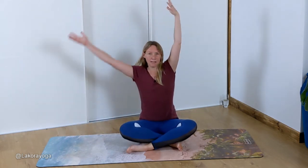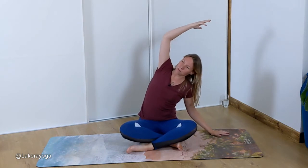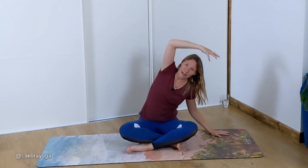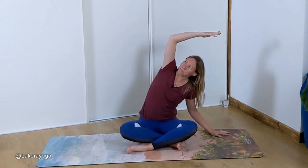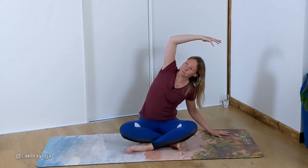Inhale back up to centre, then exhale it over to the left — this time you'll feel a nice stretch down the right side. Again, don't let your chest collapse; open it up. These are good poses to do when you're sat just playing with your child. Sometimes I do these when I'm just sat playing barbies for hours on end.